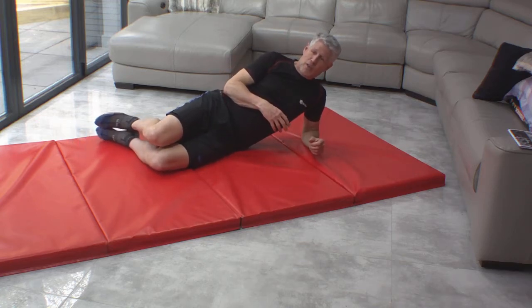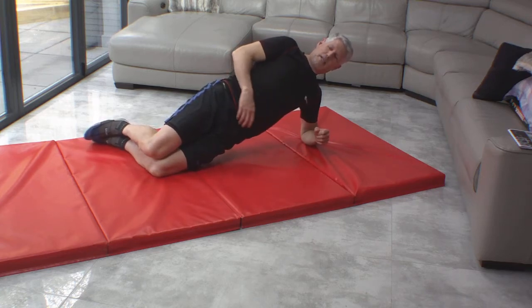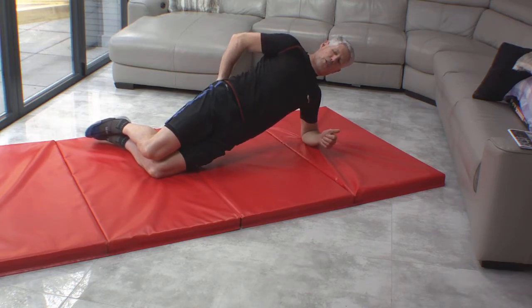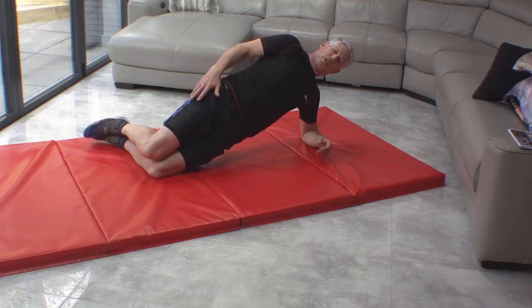We're going to start off with a little side plank. So we're on our elbow. This is a half side plank, so we're on our knees — knees bent to 90 degrees. We're keeping nice and strong here, squeezing the glutes, holding the back muscles. You can hold that and start off as low as five seconds or ten seconds.